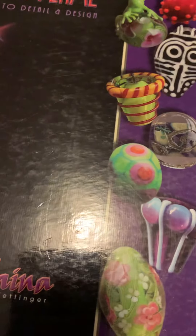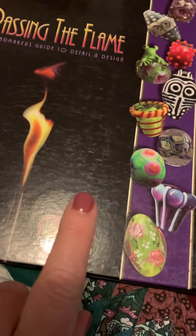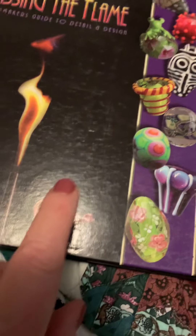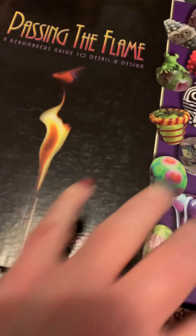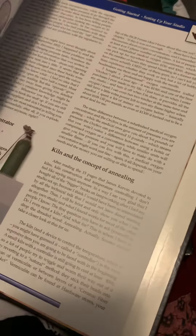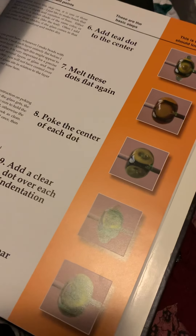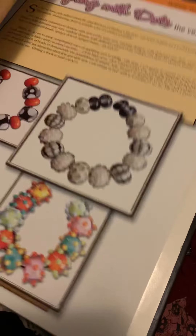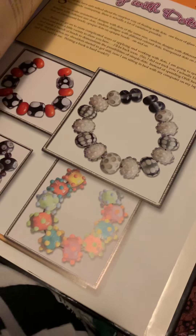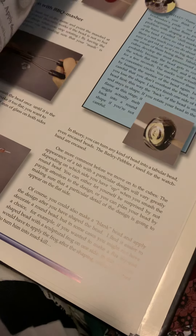This next book I just looked up on Amazon and it's $76. It's called Passing the Flame — it teaches you from the beginning how to do lampwork, how to melt your glass rods, design your bead, set your temperature, and how to hook everything up.